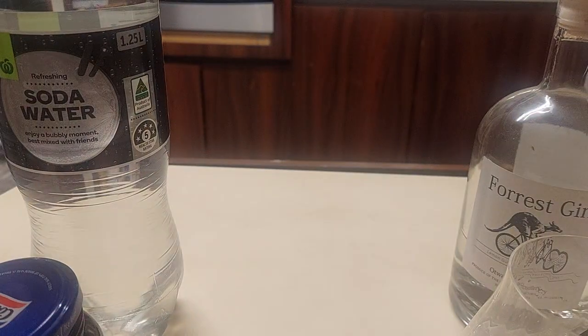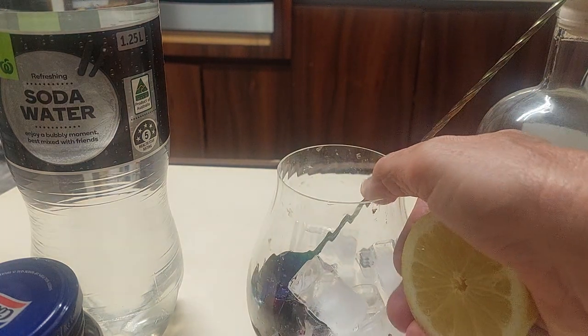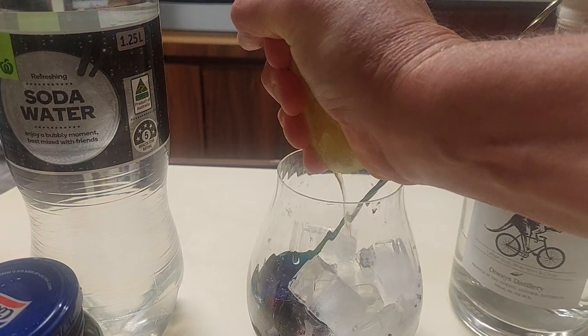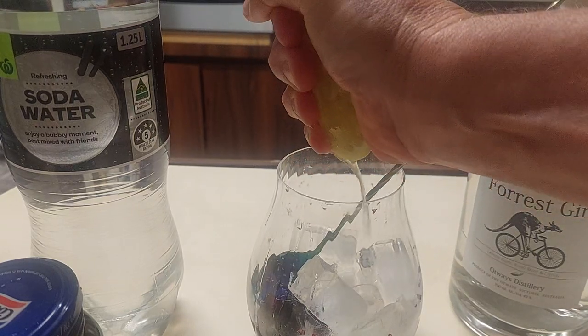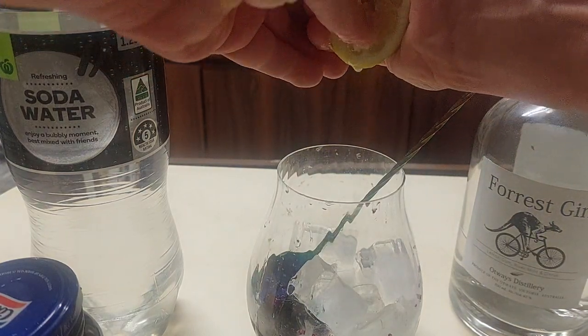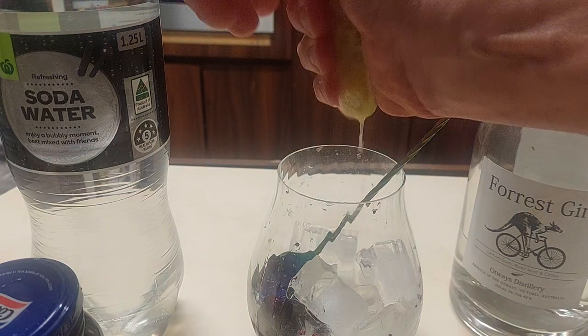I'm going to give a squeeze of the lemon to take the edge off the jam, which is nice and sweet. Nice squeeze. I'm not a bartender, I'm a cocktail maker.